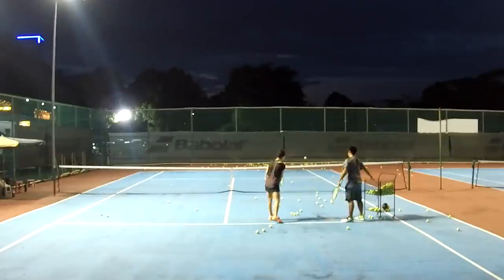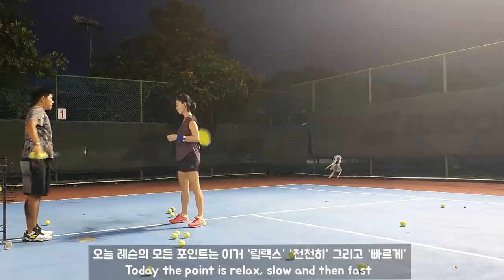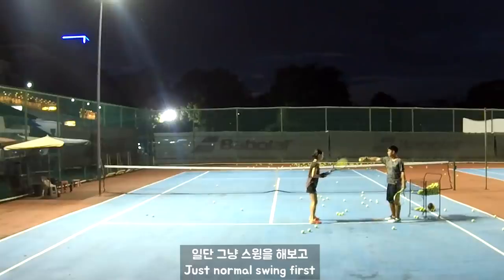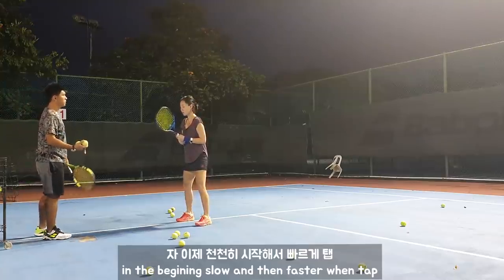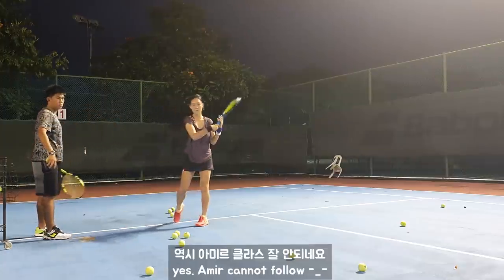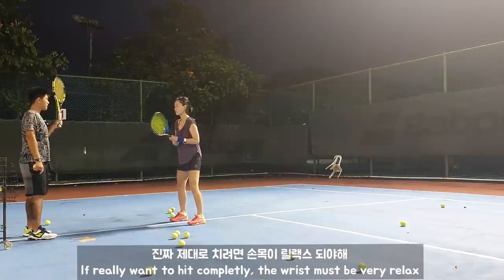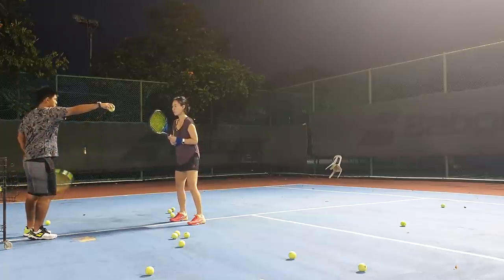Slow, quick. So what I want to tell you: relax, slow, and then fast. Slow — now you try. Slow down, then at the moment when you speed up. Slow. Slow, slow, slow, slow. Relax.